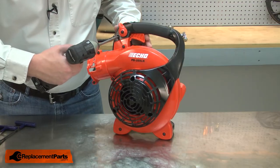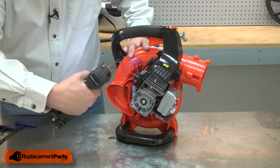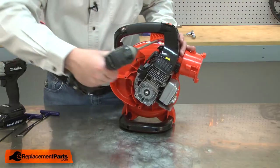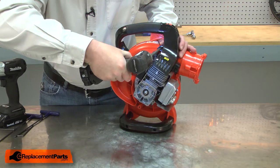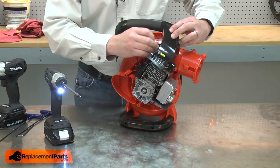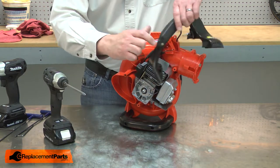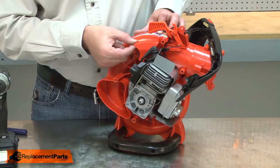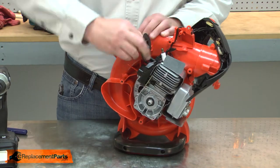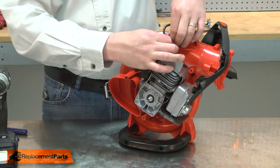Next, I'll remove the upper handle. Note how the wires are routed through the handle and then remove the other half. I'll remove the guard, the trigger assembly, I'll remove the spark plug wire and remove the inner plastic guard.